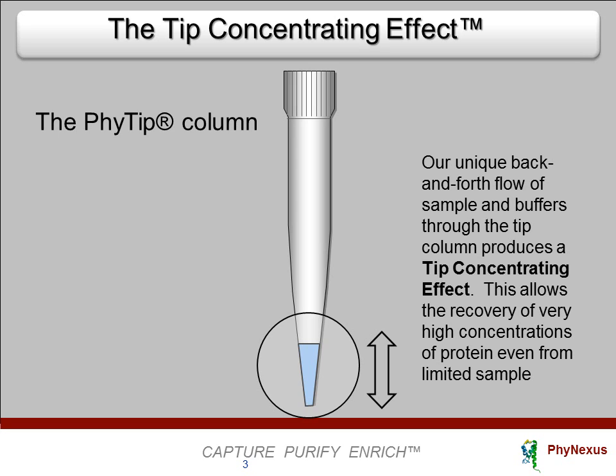The back-and-forth flow, along with the low dead volume column design and software control, also ensures that washing of the bed and the final elution of the bed is very efficient. Because the sample is captured in a very small bed volume and the elution is into a very small liquid volume, the tip concentrating effect outperforms all other types of affinity chromatography.